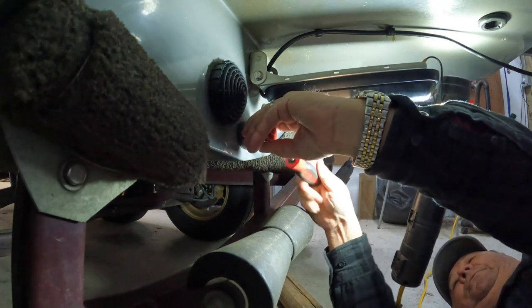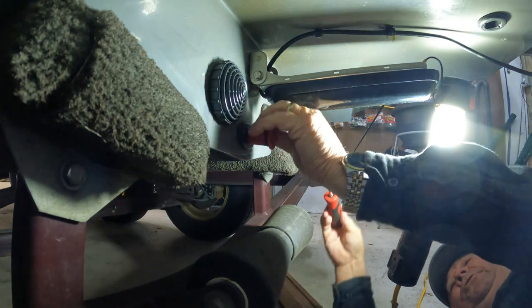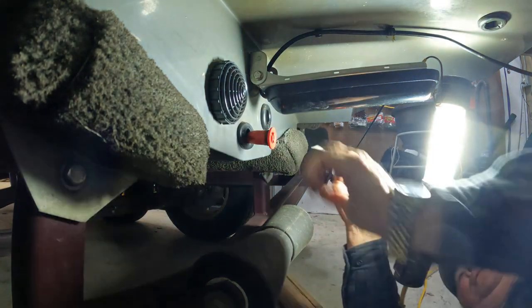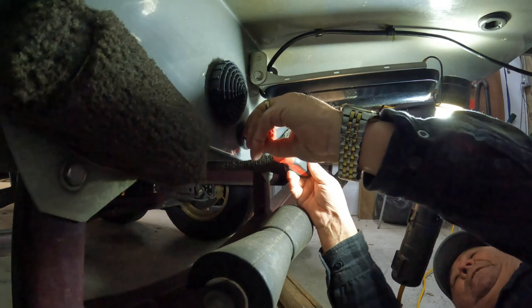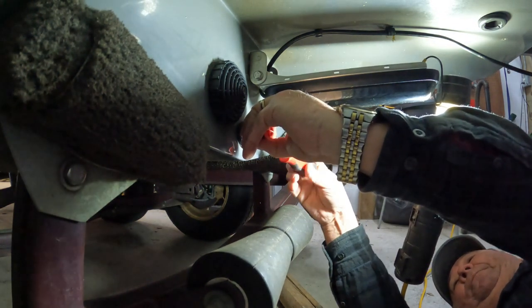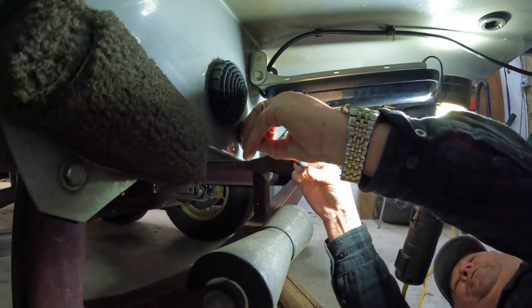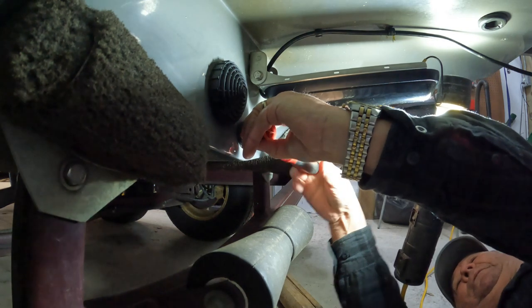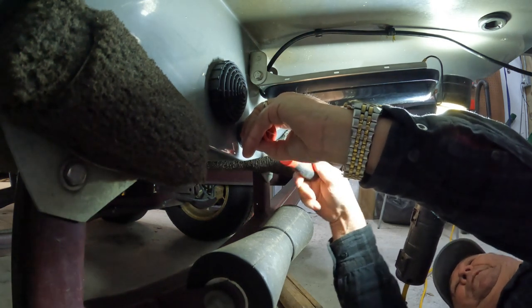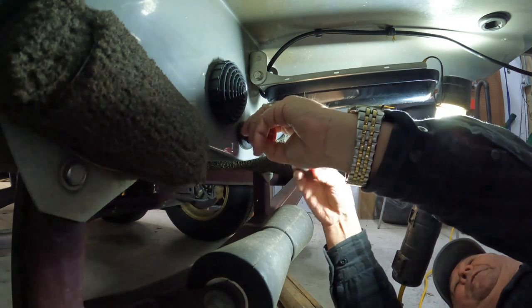There are a lot of videos online that tell you how to install these things, but nothing that tells you how to change this o-ring. I know that the o-ring — you can't pull it over the front of it, which would be the easiest way, because you'll stretch the new one too much. You need a good tight fit.